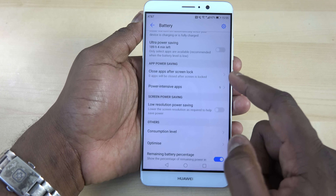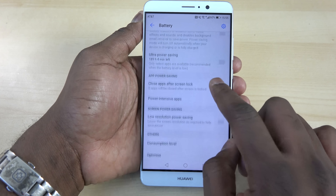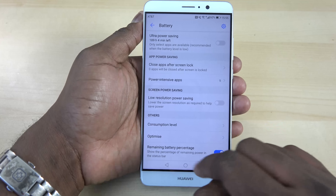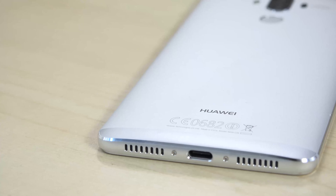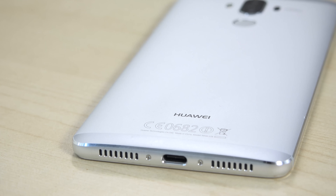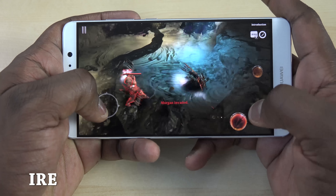With the 4,000 mAh battery, the settings show power saving mode can get 56 hours and ultra power saving mode up to 189 hours. In real use, I get literally two days of use with this device. The dash charging is really fast to fill up that 4,000 mAh battery — faster than the Galaxy S7.